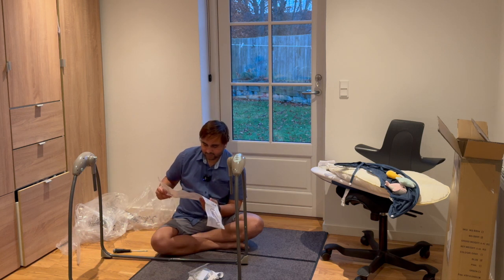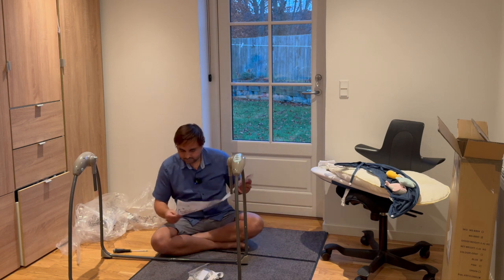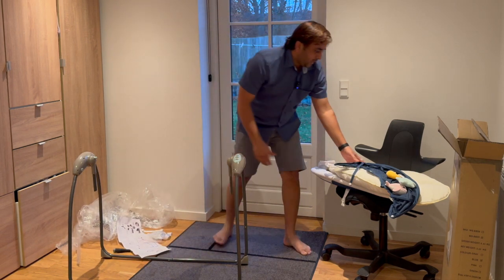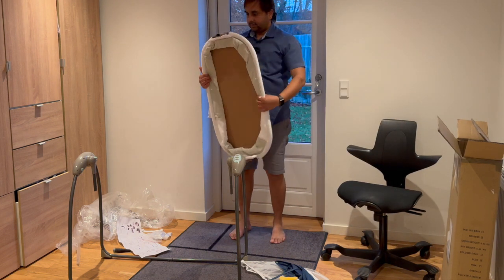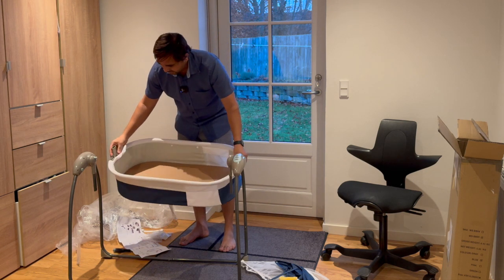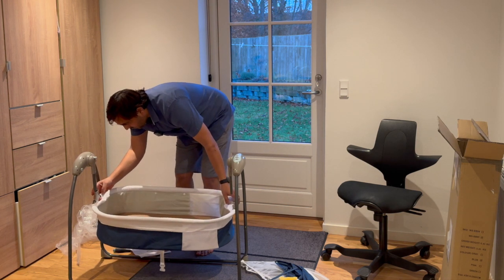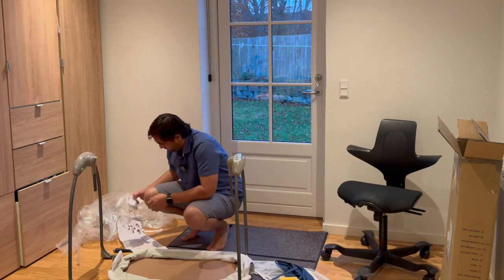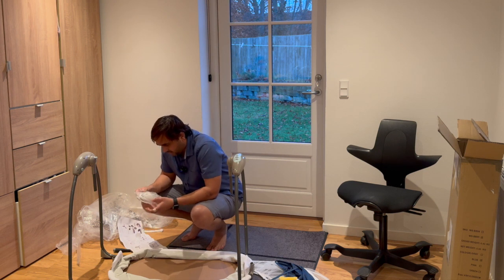Now the bed frame. I just simply insert the bed frame here. So this is the bed frame like this. Now I just simply fix it here. You can also use your own bed frame.